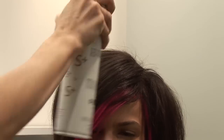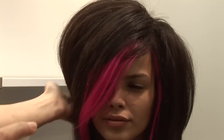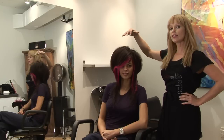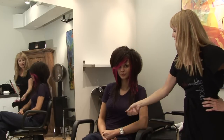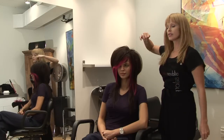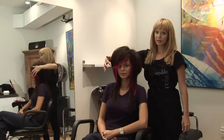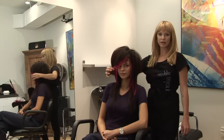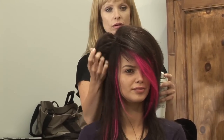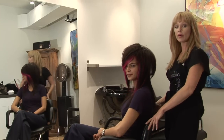Now we go in with our hairspray to seal in that volume and redefine our shape. We created volume and roundness through the top while leaving the ends straighter and a bit stringy feeling. We also created a very deep side part, held over to the side either by a pin or by slightly teasing and spraying. And that is our completed emo women's hairstyle.